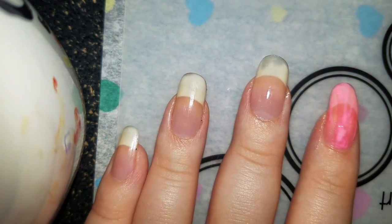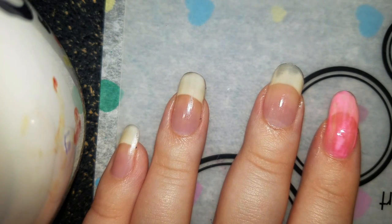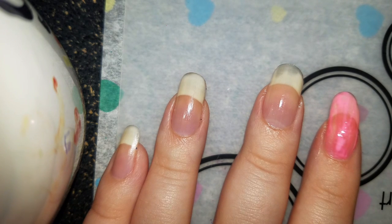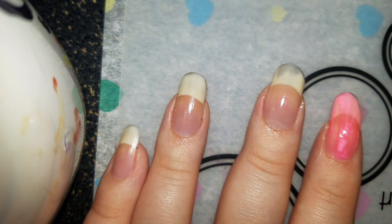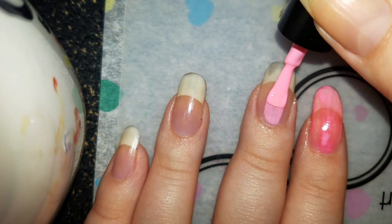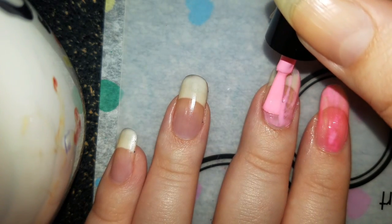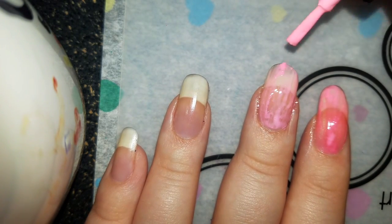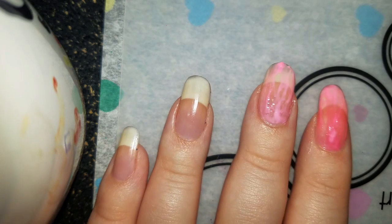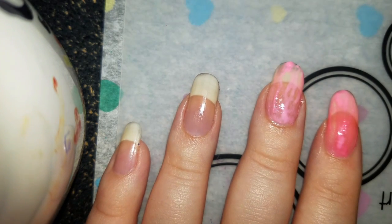I stirred it a bit, let's see. I think I got a notification but I don't want to get to it yet. Oh, it's getting stringy — hold on. Let's try to do this without it being a pain. Maybe it's a little too watered down. I don't know. I was afraid that would happen.